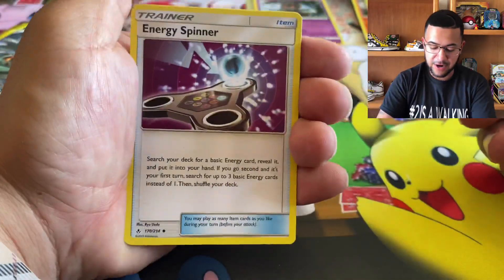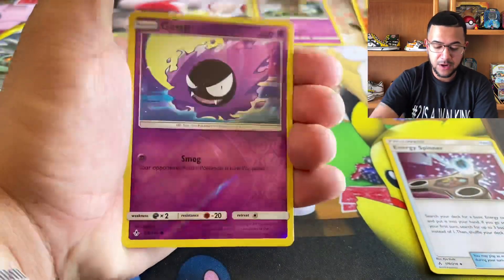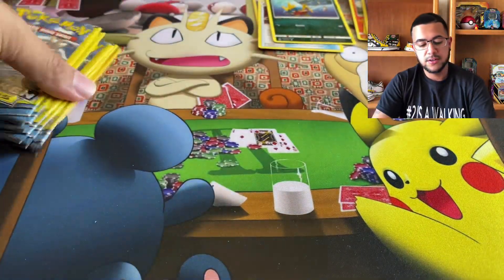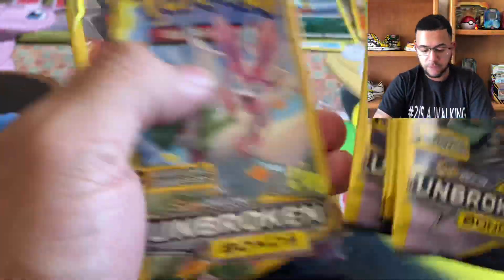Let's see — Energy Spinner, Carvanha, and another reverse Ghastly. We are down to the last 6 packs.